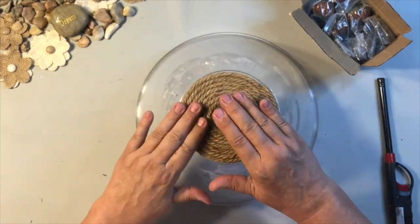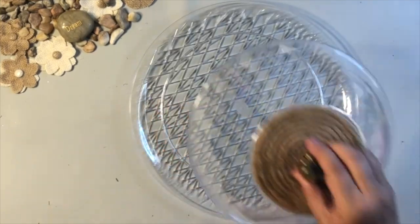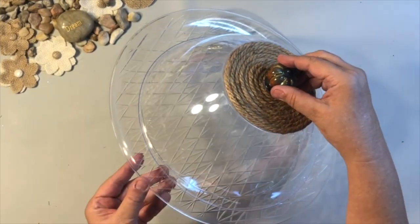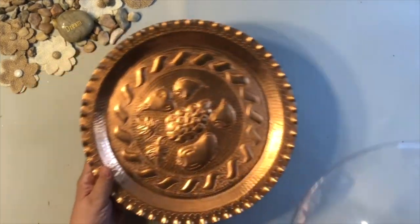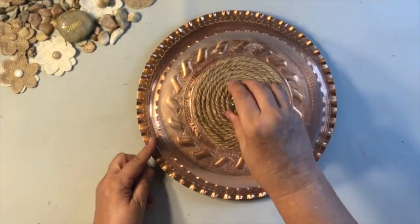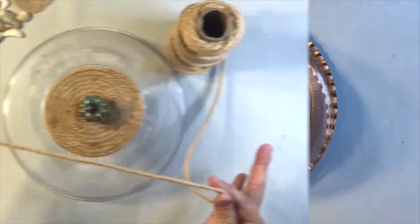Look how this turned out. Just a little fall touch — it's going to be lovely for pumpkins and all kinds of things. Even look at the Dollar Tree clear platter underneath. And I have this one that I got at a thrift store. Look how fall that is!